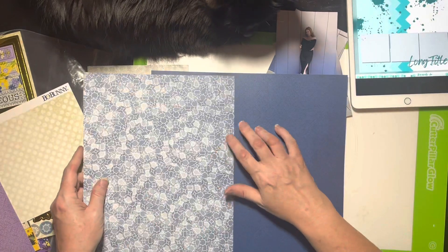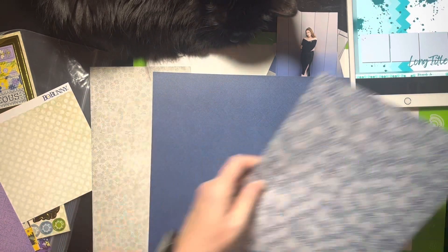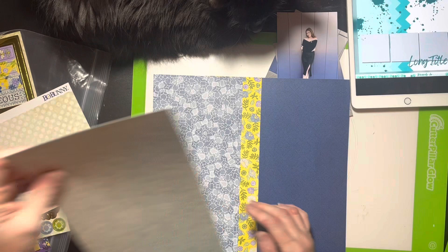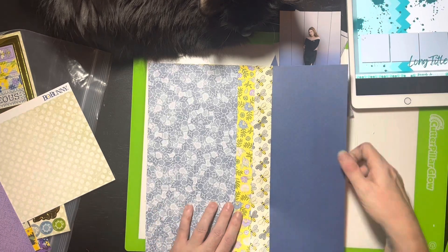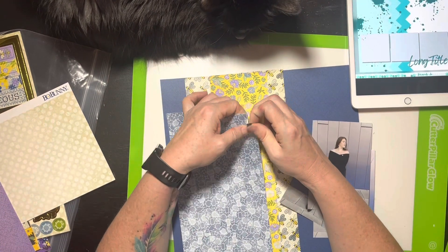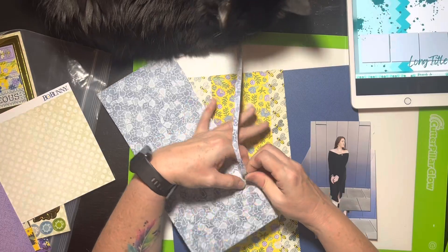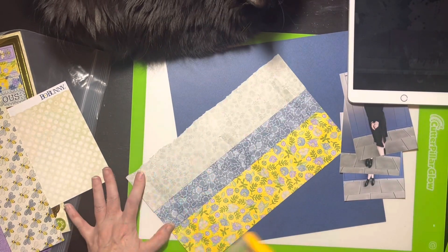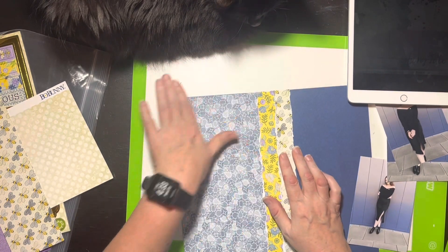I've trimmed the blue paper and removed the branding strip, and I've already trimmed my pictures too. Now I have my three pieces of pattern paper that I'm organizing to the right width — they don't need to go all the way across since they'll be covered. I'm going to start tearing these. Looking at the sketch I probably should have let the tears be a little rougher to go along with that diagonal concept, but I kept them pretty straight.